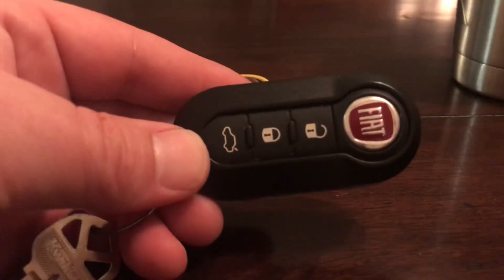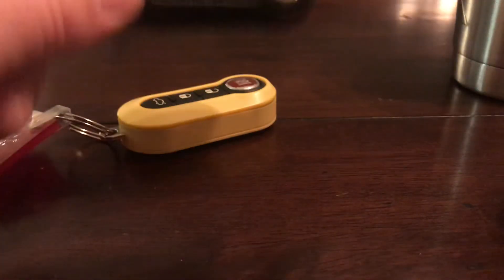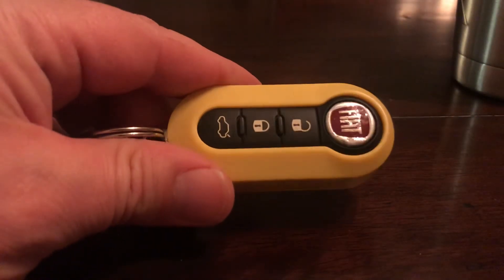Or maybe I'm thinking of some old GM RKEs — I don't know, I can't remember. You may have noticed my fancy key fob here. I actually picked this one up off eBay many moons ago after the original one took some damage.